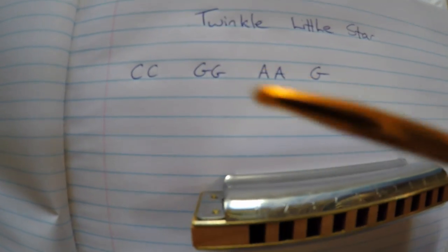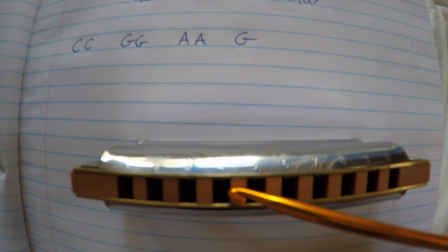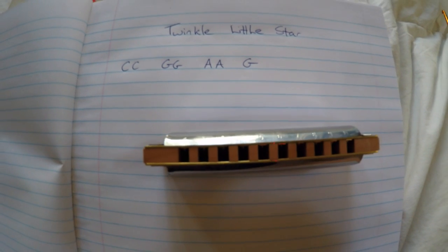What we need to do is figure out which numbers actually correspond with these letters. The fourth hole is actually the C — so if you blow into it, it'll go C. I'll write all that out now.